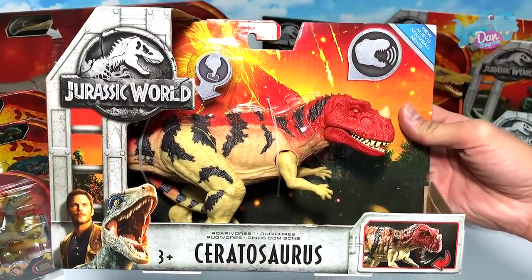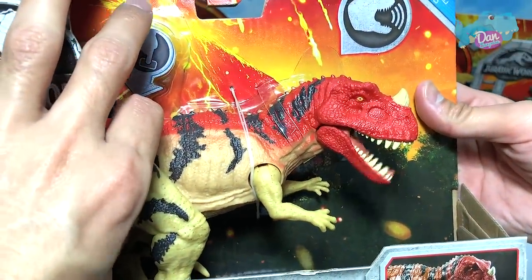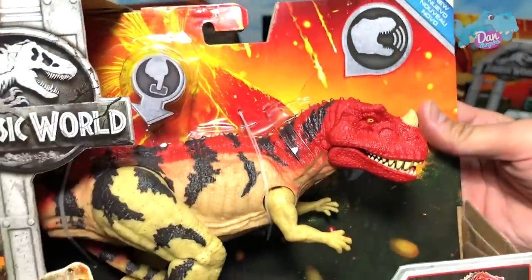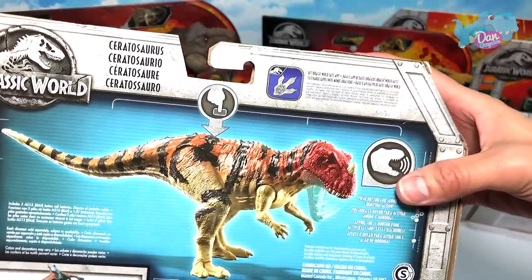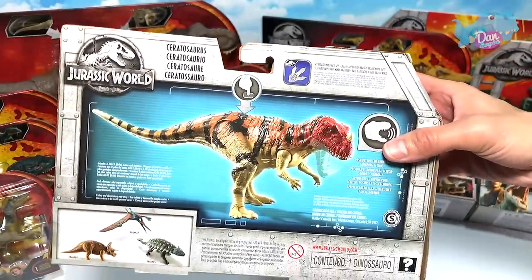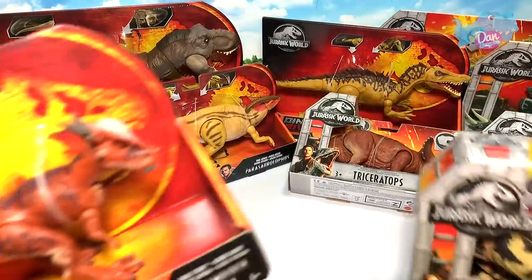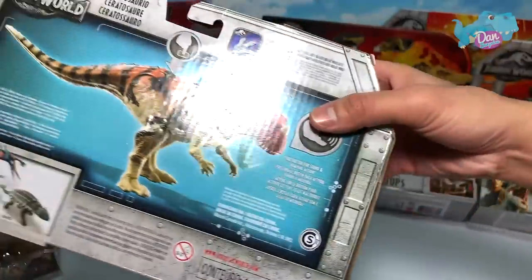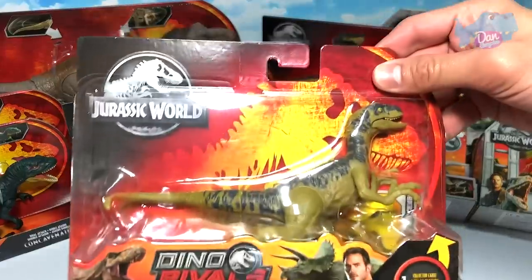This one right here is a Ceratosaurus Rarivar from Series Two, I think. Occasionally you have to press the button just in case the battery doesn't work anymore — by pressing it, it will actually prevent corrosion. At the bottom you can see the Ankylosaurus, Pteranodon, and Triceratops. Beautiful packaging. Which packaging do you guys prefer — the older one or the newer one? To be honest, I prefer the one with the erupting volcano at the back.